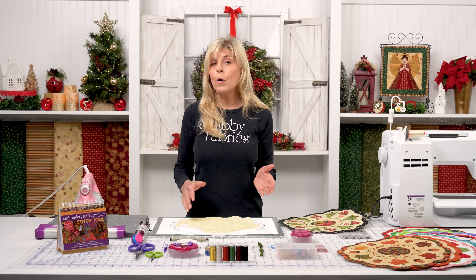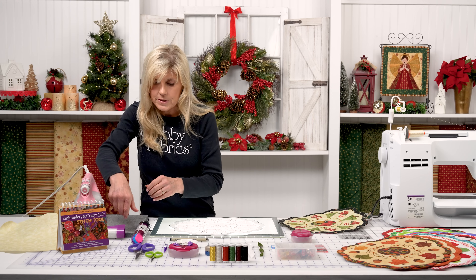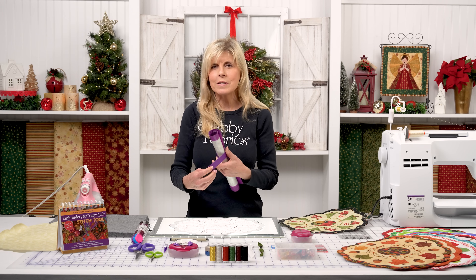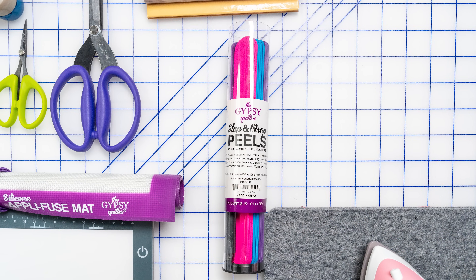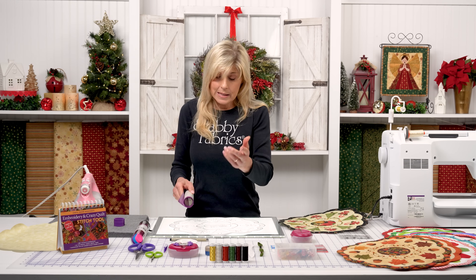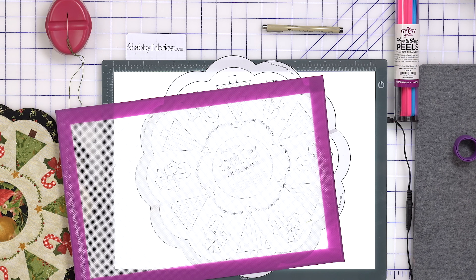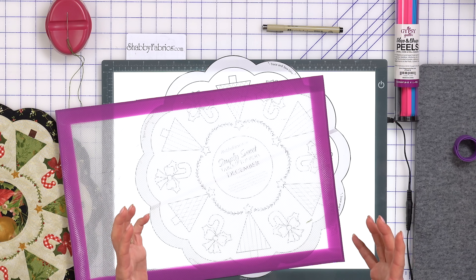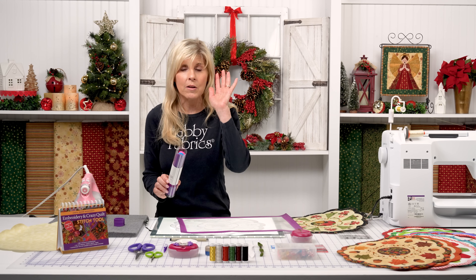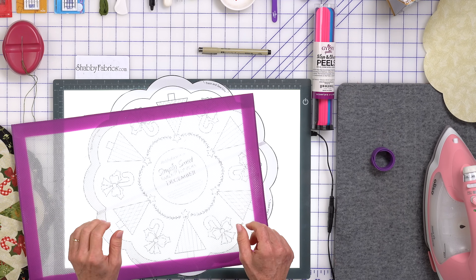We're going to take our shapes — our Christmas trees and candy cane — and this is where our applique fuse mat will come into play. A couple of people have been asking what that thing is we use to keep everything nicely organized. These are the Slap and Wrap peels by The Gypsy Quilter. I love using these because the material just wants to unroll otherwise. If you use stabilizer or do machine embroidery, you need a way to keep things contained and organized — it's a nice investment, almost bulletproof.